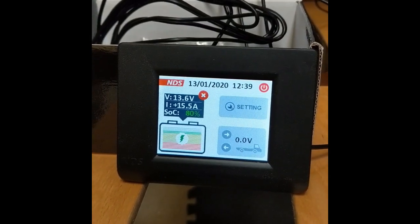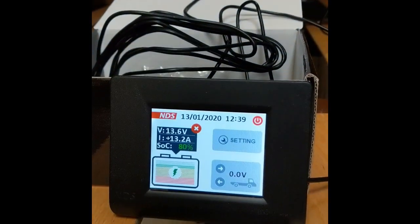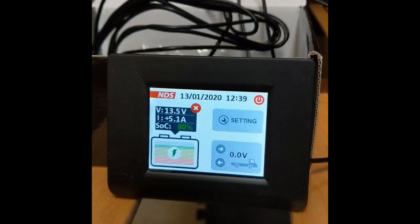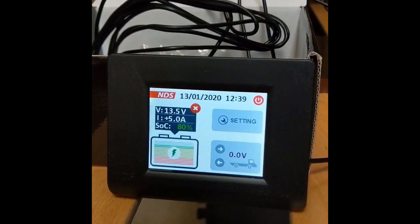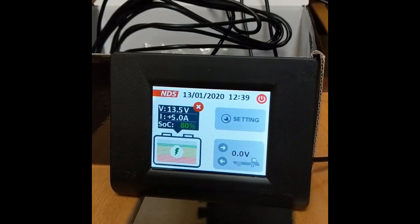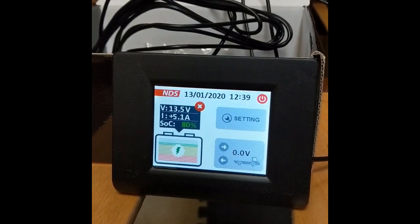This is using the original vehicle wiring. Damien, do you want to turn on the fridge? So Damien's now turned on the fridge and the charge going into the battery has dropped to 5 amps and it's not picking up.